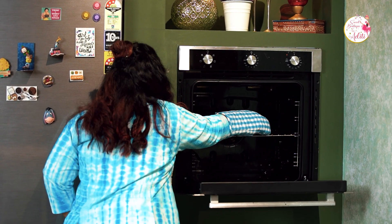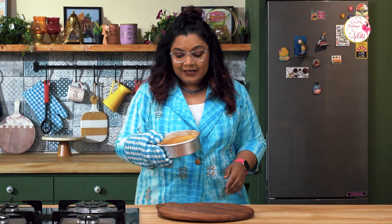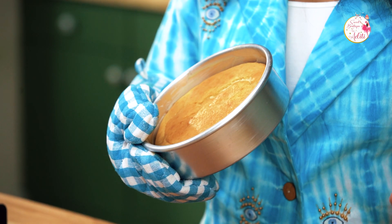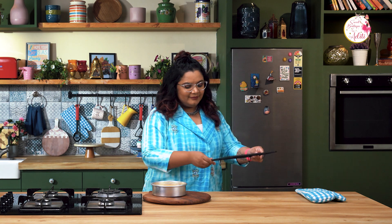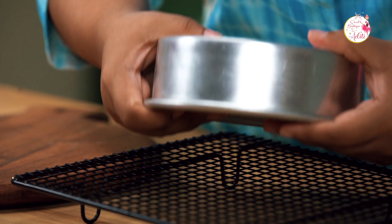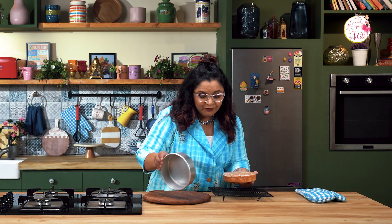There's a beautiful sweet aroma and the cake is done. It has a beautiful golden shine on top and the browning is perfect. I'm going to demold this only once it is cooled — do not demold it immediately or your cake will crumble. My cake is completely cool and I'm transferring it onto a cooling rack. Make sure you're very delicate with it.